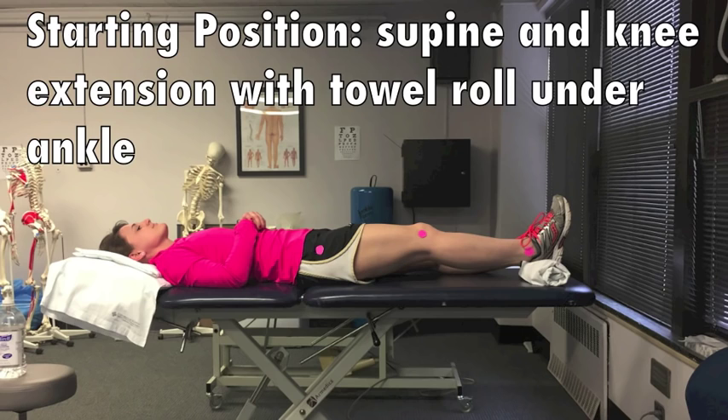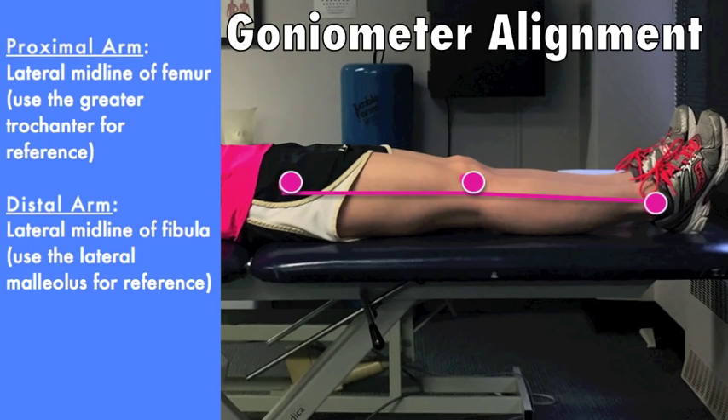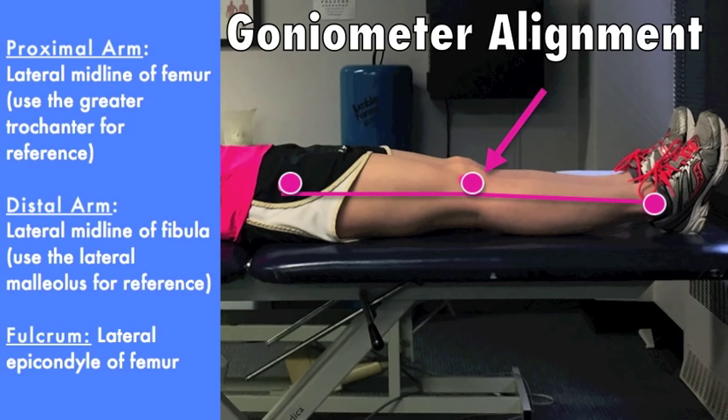Patient is in supine with knee in extension. Be sure to place a towel roll under the ankle to allow the knee to extend as much as possible. Align the proximal arm with the lateral midline of the femur using the greater trochanter for reference. Align the distal arm with the lateral midline of the fibula using the lateral malleolus for reference. The fulcrum should be the lateral epicondyle of the femur.